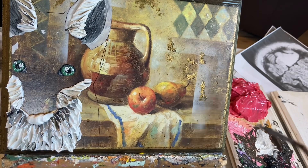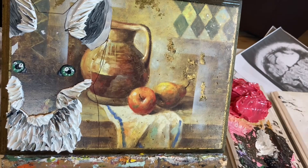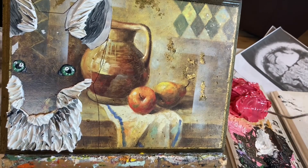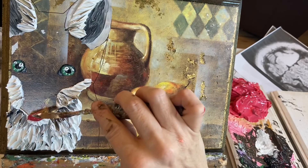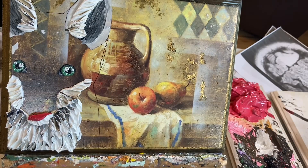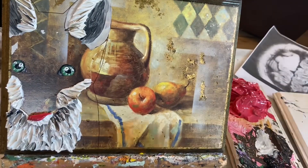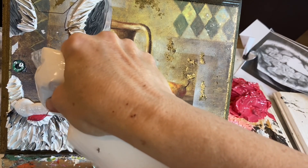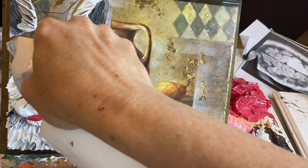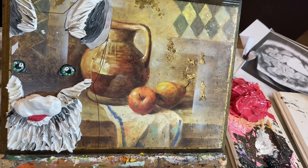I like to start with the white when I'm doing these textured paintings. When I'm adding the texture, if I can, I start with white because white will catch other colors if they're there. I'm going to be using red for the fur of the fox, and if I had done the red before the white, then when I do the texturing, I would have pink coming into the white sections — the red plus the white. So I didn't want that.